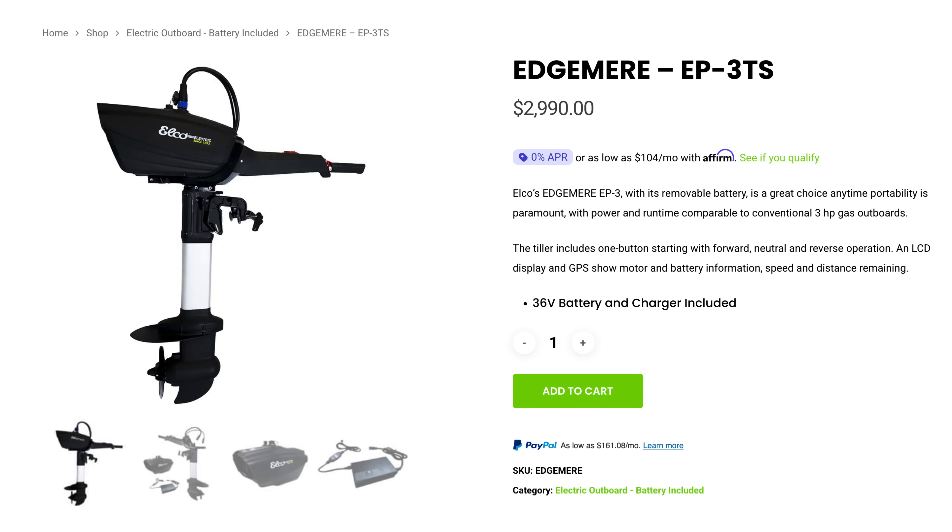Elko, come on guys, come up with a better name than this. It's $2,990, which is the same price as the E-Propulsion Spirit 1.0+ and the Romigo 1, and maybe some others in the 3 horsepower equivalent range.